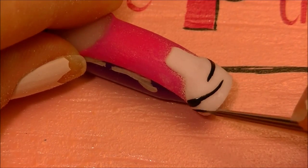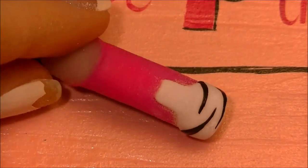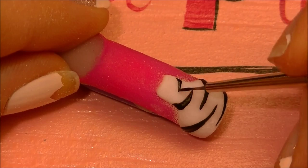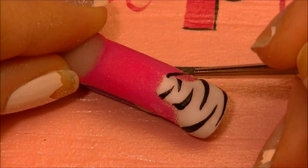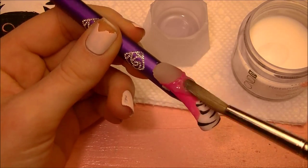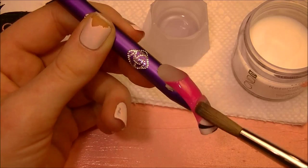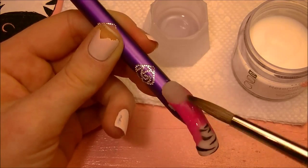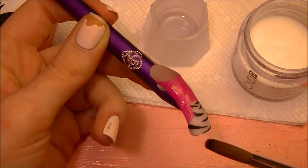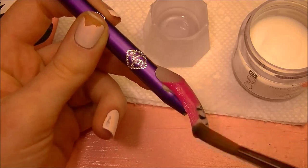This is a fairly basic zebra print, so it's just a line from each side that tapers towards the center. Now I'm going to encase the tip with clear acrylic. You're going to want to build it up so that the white, which is thicker, you can't feel the line where it comes — so that it's just a nice smooth tip. You do need to cover the zebra print up with acrylic so that once you start filing the nail, you don't file away your black stripes — because that wouldn't be so fun.